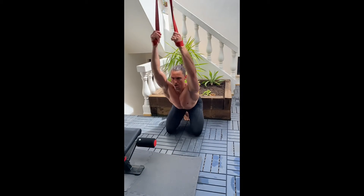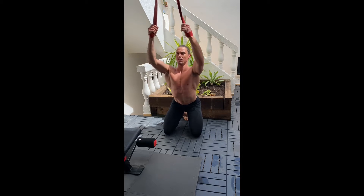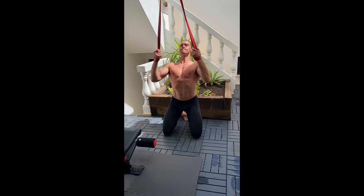In this pull-up primer, pulse for 5 reps with extended arms, 5 reps at the midway point, and 5 reps at what would be the top of the pull-up.